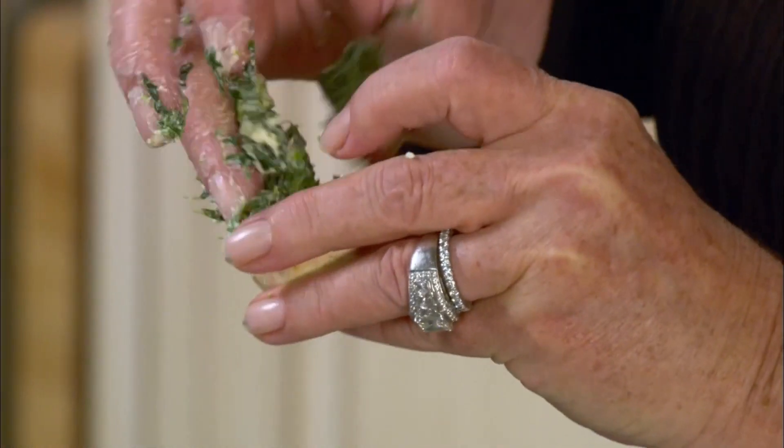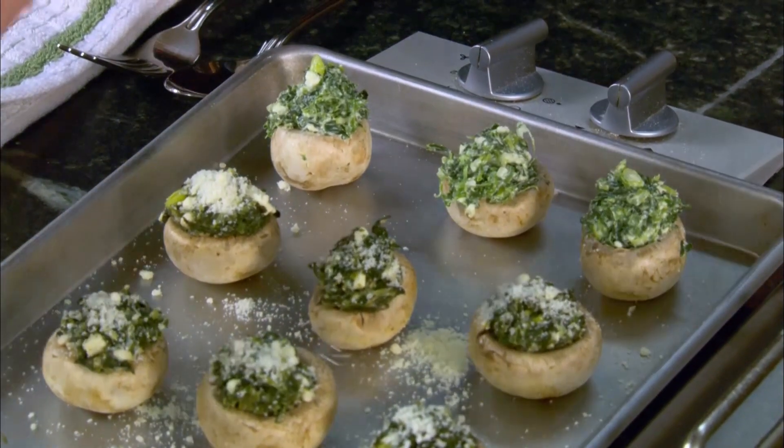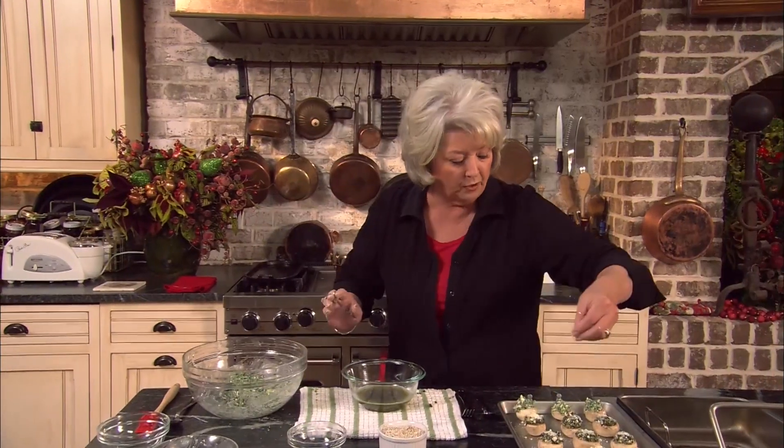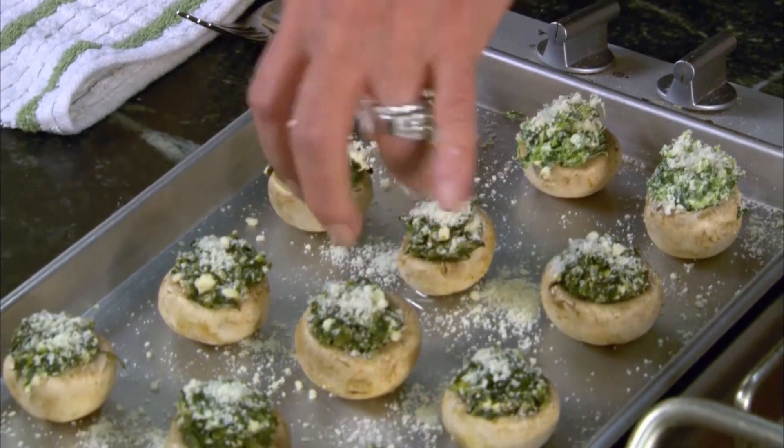Just like that. You know, the grand thing about this is a little goes a long way. Now I'm gonna sprinkle them with a little Parmesan cheese, and I'm gonna put these in a preheated 350-degree oven for about 15 to 20 minutes.